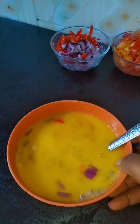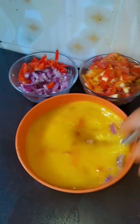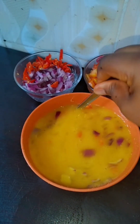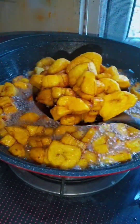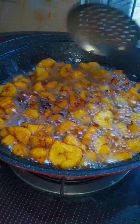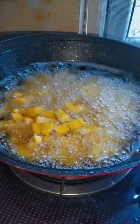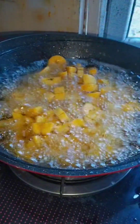My spoon broke — I don't know how it happened, it just broke! It was surprising. My plantain is ready now, it's well fried. I was simultaneously frying both batches and the second batch is ready.